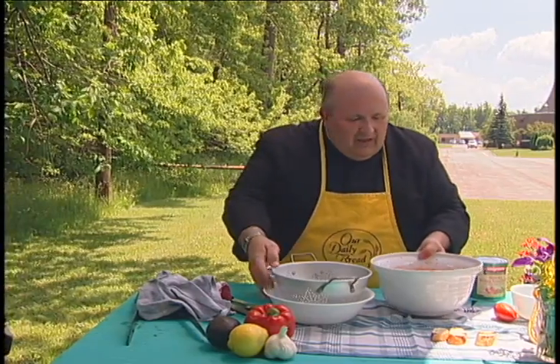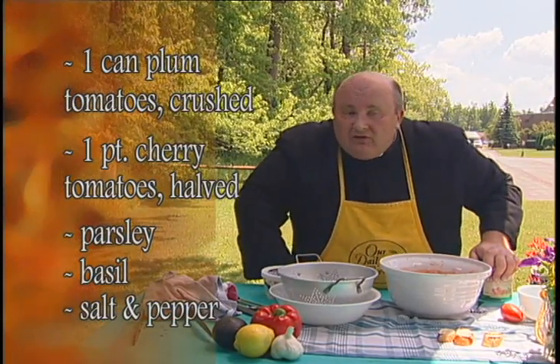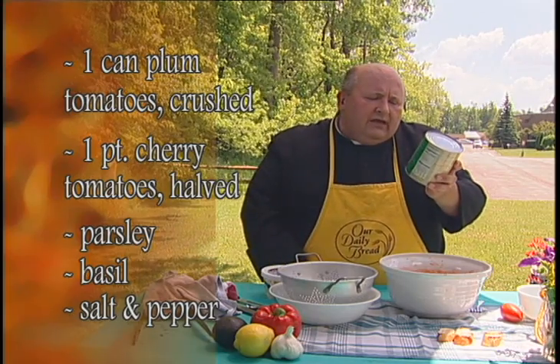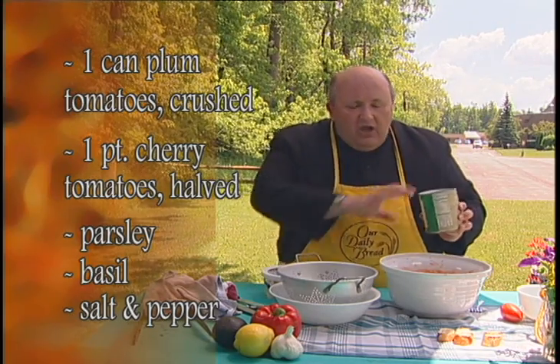Here's an easy summer topping, especially if you've got a lot of tomatoes and basil and garlic and all those good summer things. And if you use canned tomatoes you can do that too. What you do is get a can of plum tomatoes — this is a 28-ounce can of plum tomatoes — and you open them up.